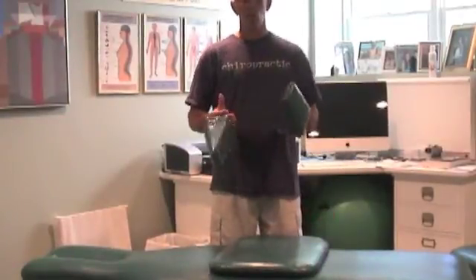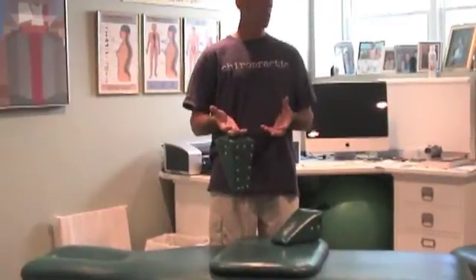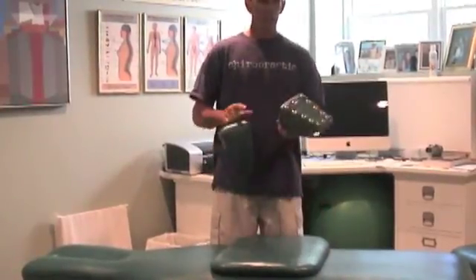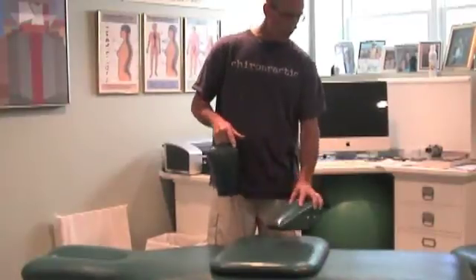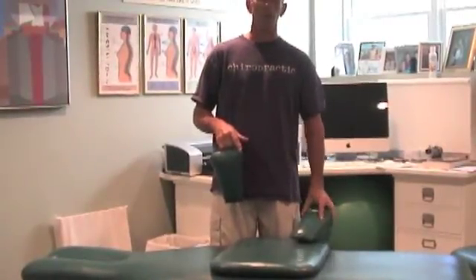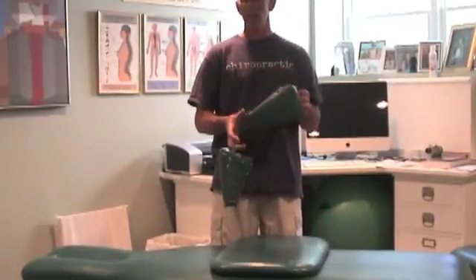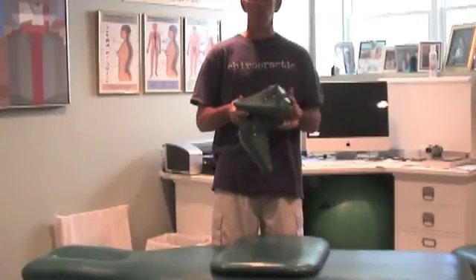Another thing about the blocking: the farther you place the block under the patient, the more force is translated to the patient. You must also place the entire block on the Steffensmeyer board — if it's hanging partway off, it's not going to work right; you'll have a lack of force or an inaccurate one, which is even worse. So that's a little bit about the equipment.